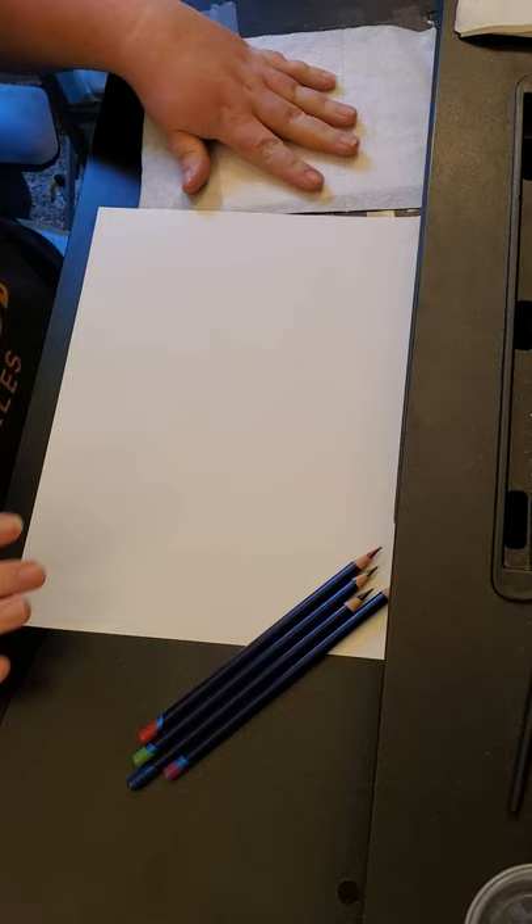Hello and welcome back to Christine's Coloring. I know it's been a long time. I had a double ear infection for about a month. During that time I had been able to order some new media and some different things.